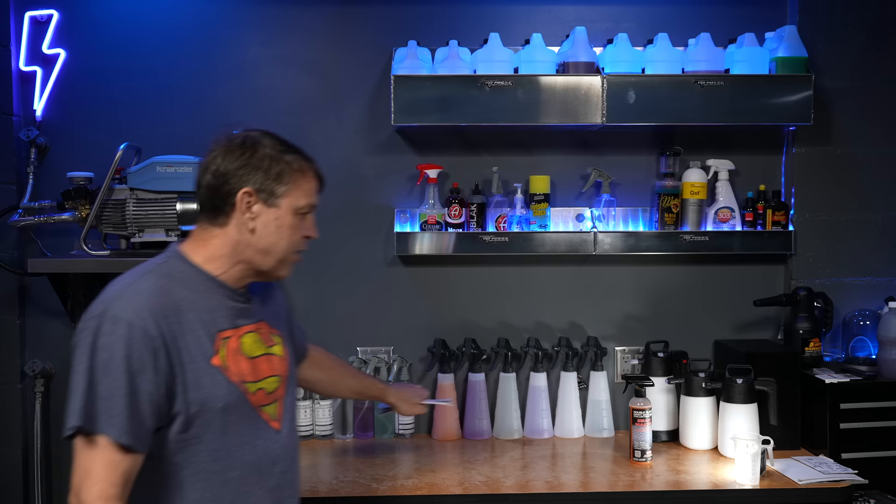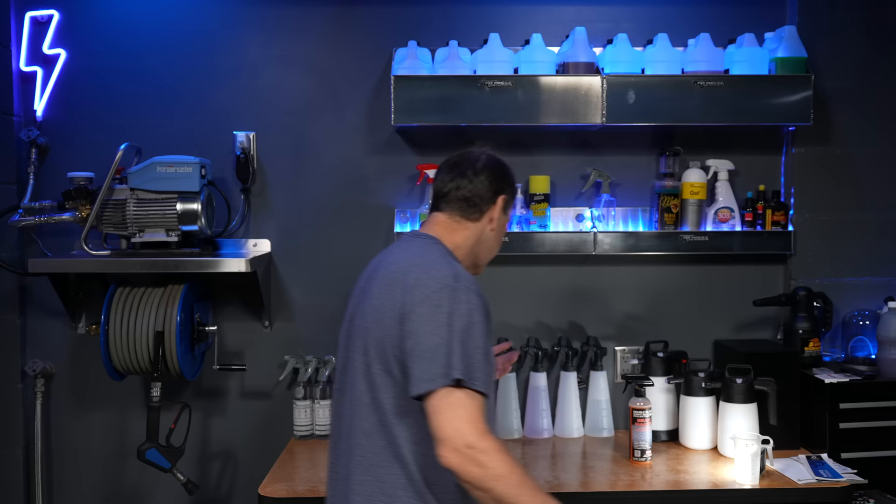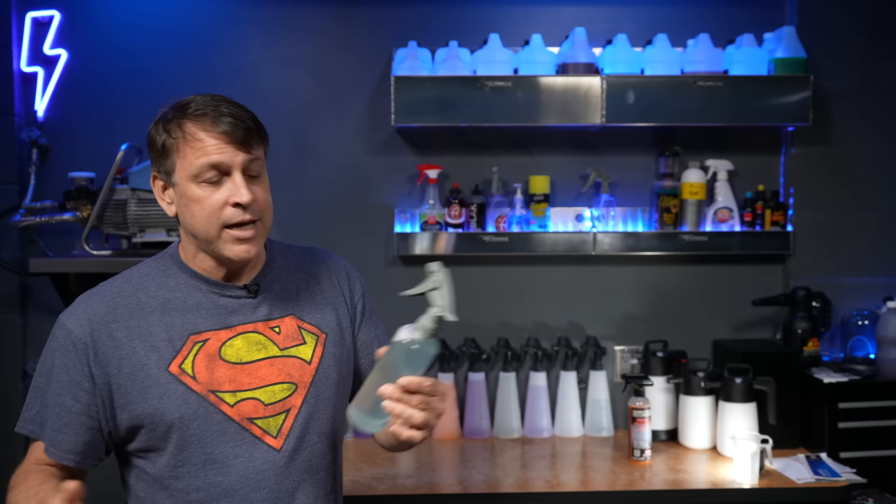I kind of go with the naked look here — no labels on mine, because I know my products and I'm the only one working in here. But if you did want some labels, you can buy those separately and they pretty much have all the popular stuff that you'd put in there. I prefer to just leave mine as is.